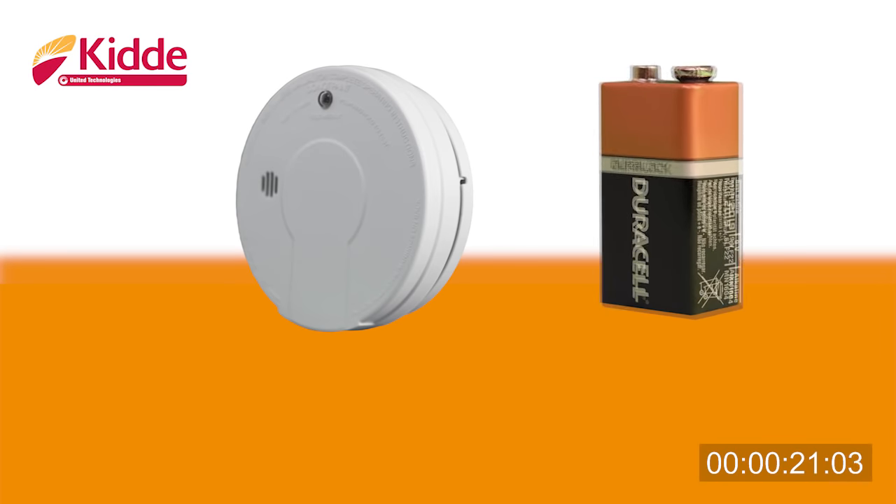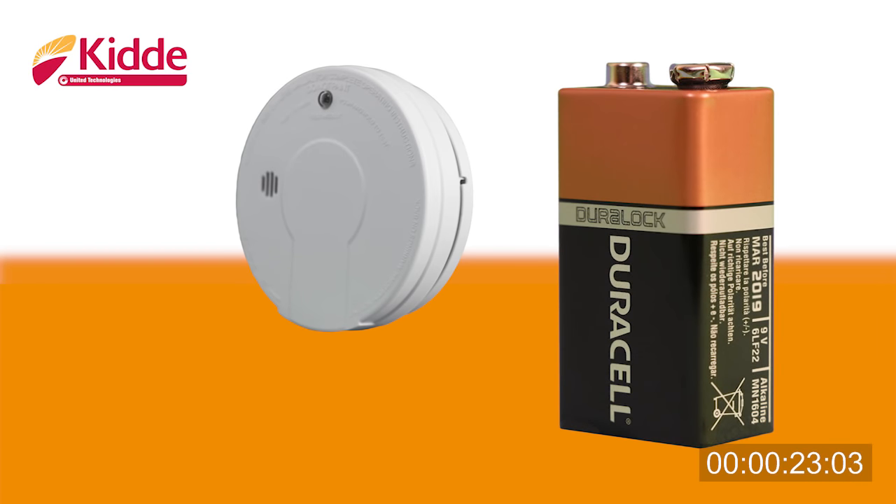The battery provided with your Kidde or Life Saver smoke alarm will usually last at least 12 months under normal working conditions, although constant exposure to extreme temperatures or humidity can affect battery life.